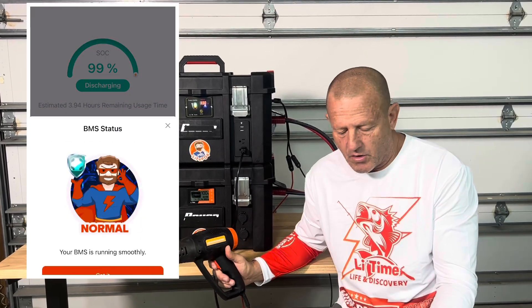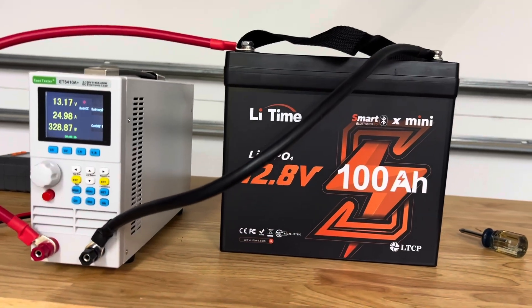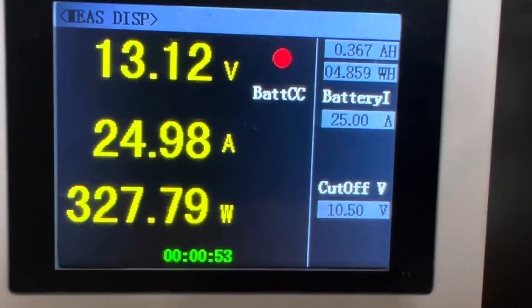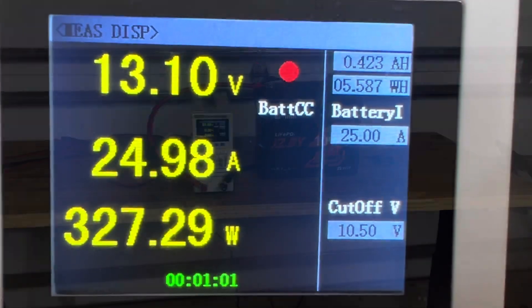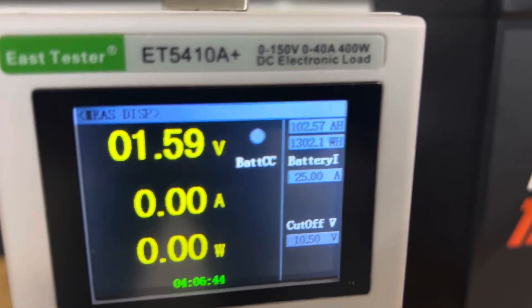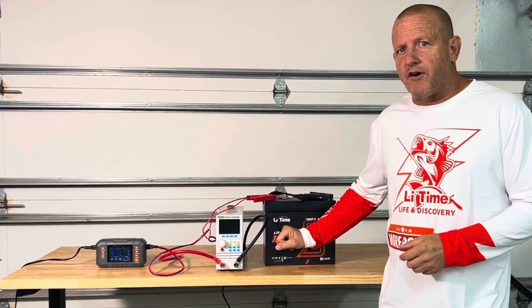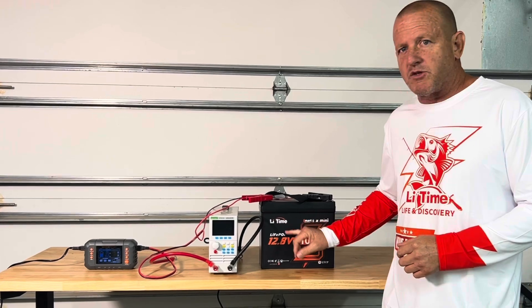The BMS is functioning normally. Now we're going to show you the capacity and load test we did on these batteries. We're starting our capacity test — remember this is a 100 amp hour battery and we want to make sure we have 100 amp hours. We're running this test at 25 amps with a cutoff voltage of 10.5 volts, and we're counting down amp hours right now. We finished up the battery test. The battery actually shut off on low voltage protection. We came out with 102.57 amp hours — we passed the capacity test. It did shut off on low voltage protection, which is a good thing. We want it to do that: when the voltage drops too low, the BMS will protect that battery.